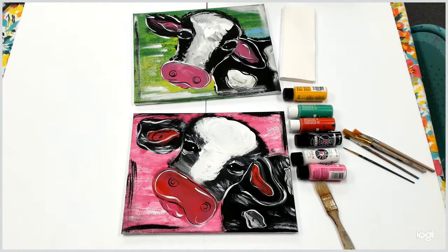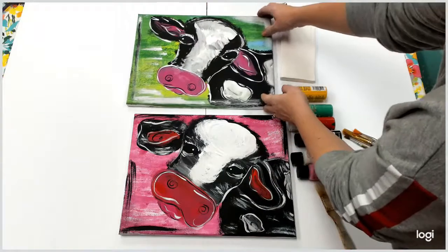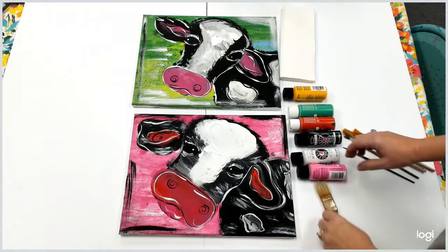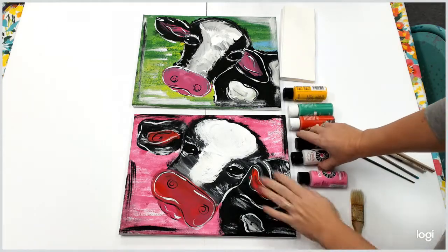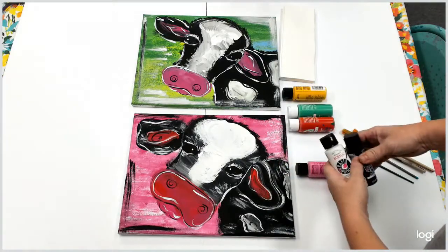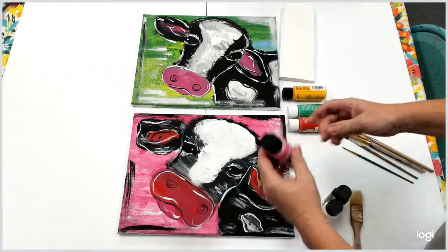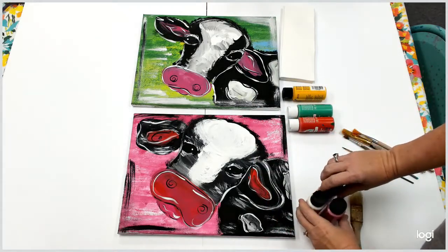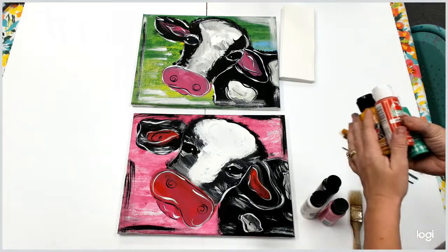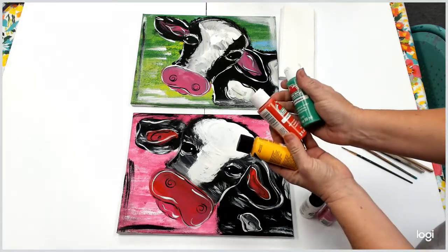To make the cow, you'll need a couple different colors for the background. You want your cow colors — my cow is going to be black and white — and some pink for the nose and the ears. Then you want your background colors. You can do just one color or you can do multiple colors. I'm going to do a three-color background.